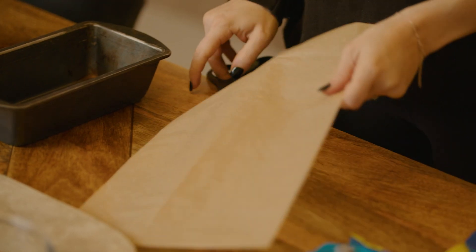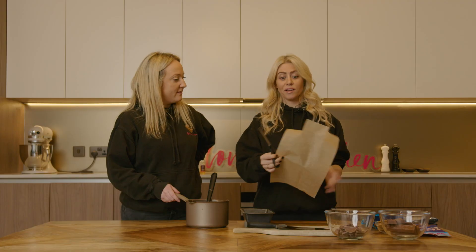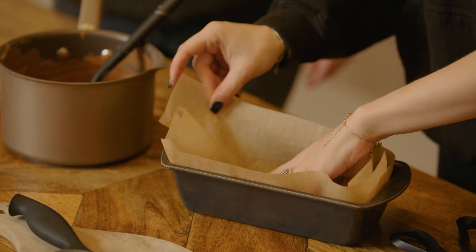Elle does this so beautifully. I always say we make four snips. You can just buy the liners — loaf tin liners are amazing, aren't they? You just get the little crinkly edge on them that you might not want, but for this sort of thing it really doesn't matter.